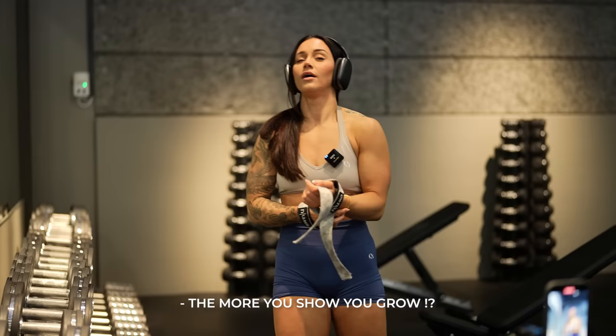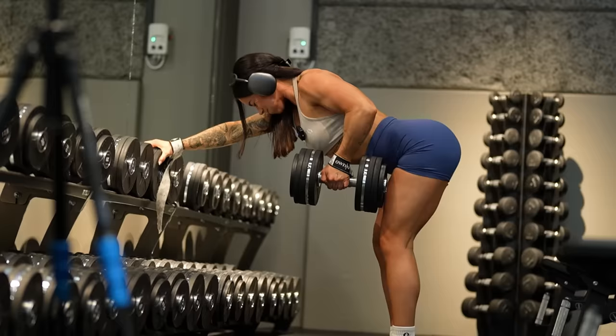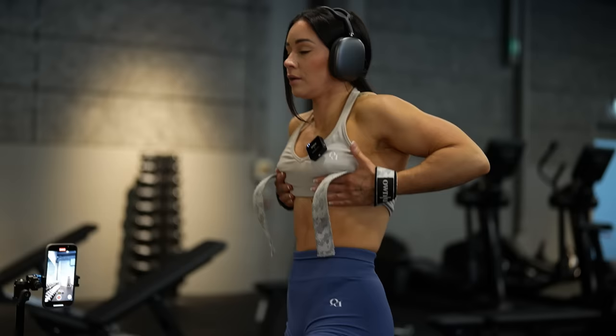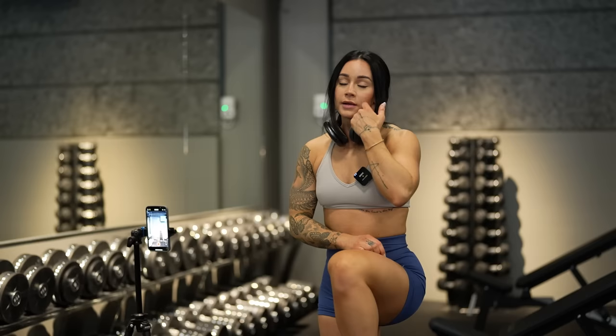Everything is content. The more you show, the more you grow. And good lighting — lift it up.